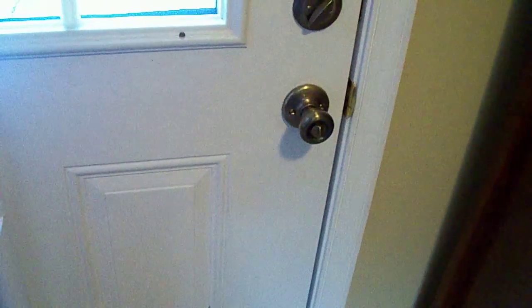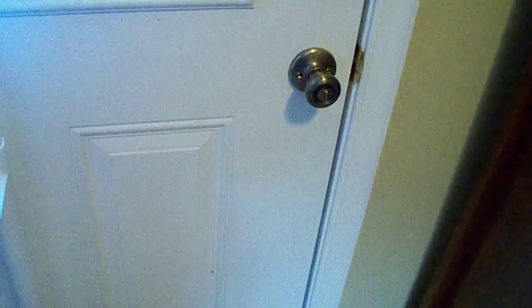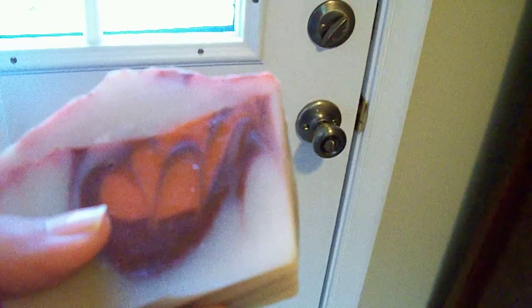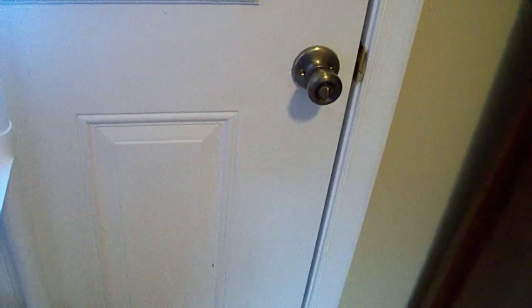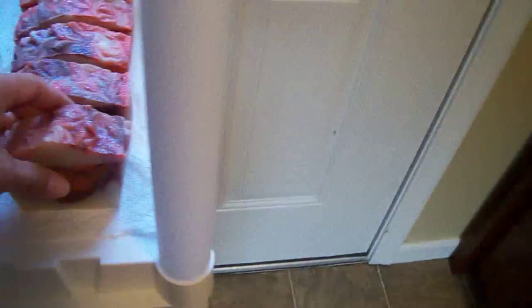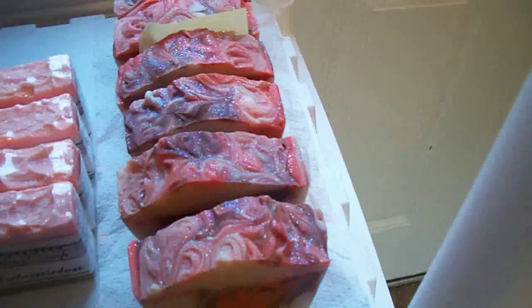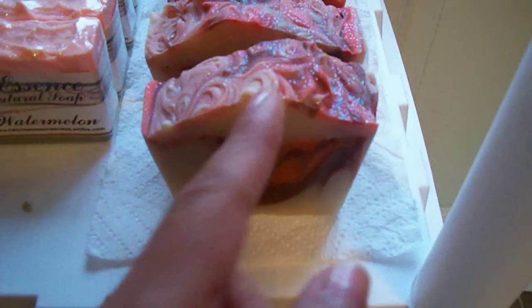It smells so good — if you take a Granny Smith apple and bake it in the oven with cinnamon and sugar, and you sniff it right when it's done, that's what this smells like. It is so nice. I have a small loaf with only six bars, and I'm not sure but I think I'm keeping one for myself.